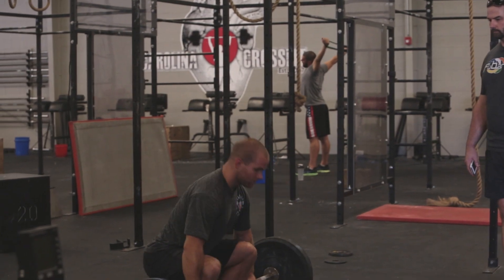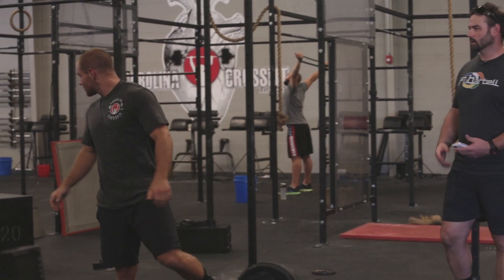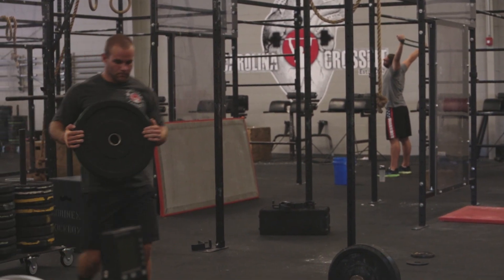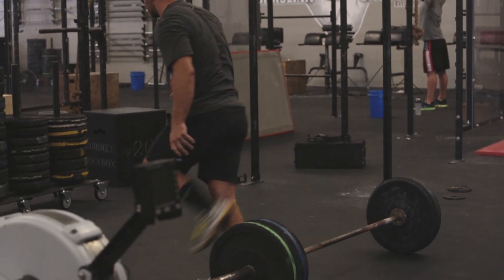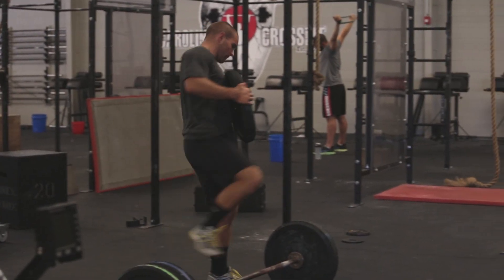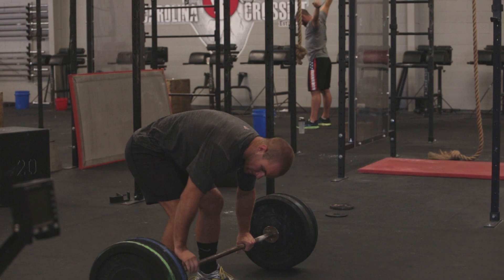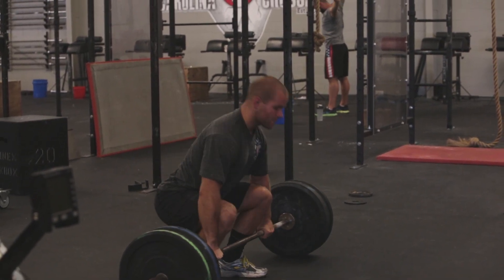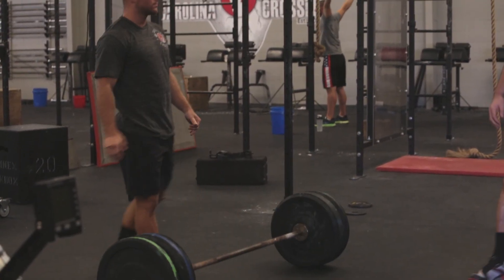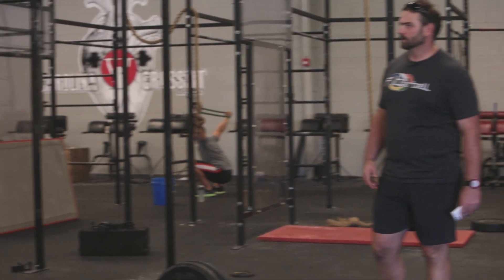All right, Zach, give me a squat clean. Add some weight. Clock started. Whenever you're ready. We got 30 seconds left in the clock — rush over, grab a couple more weights. Get started, the last one.